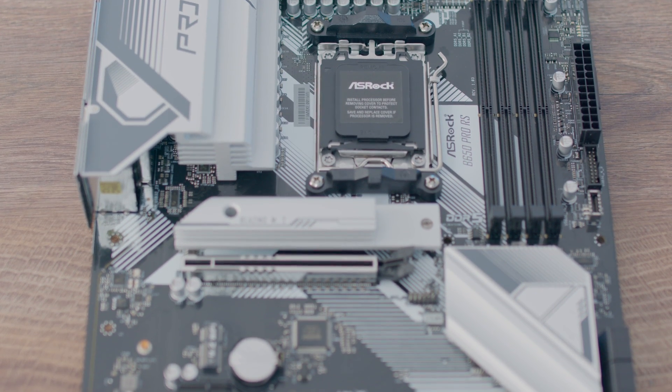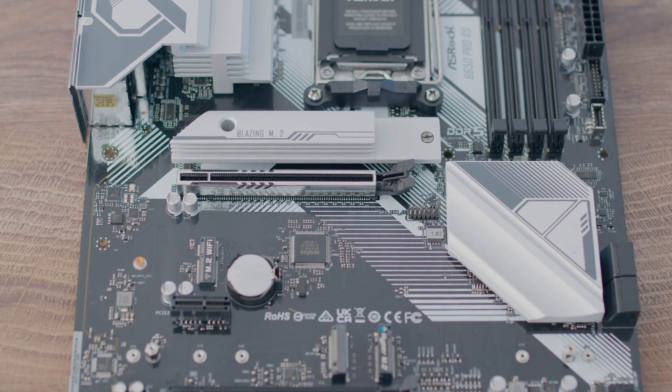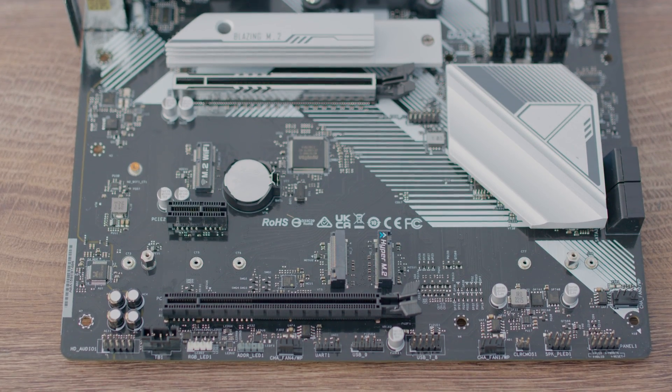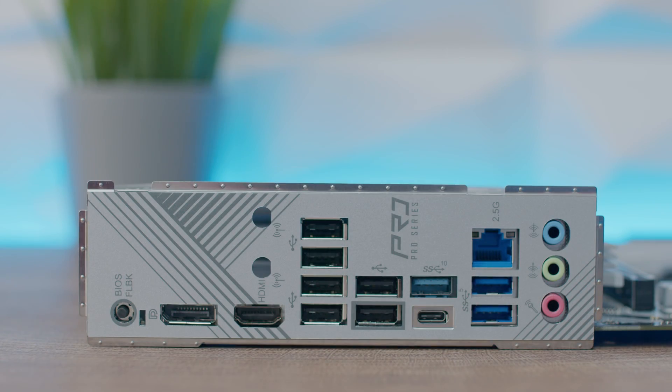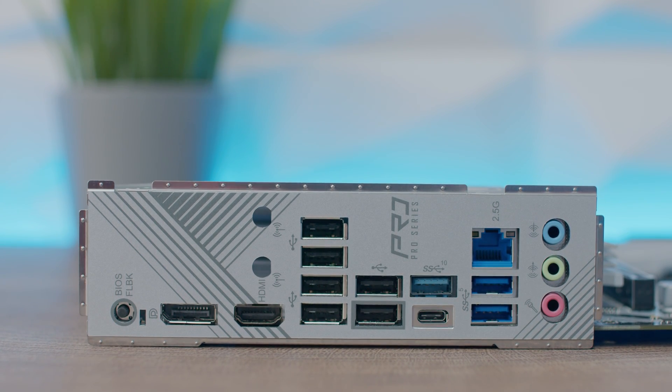There's a flexible integrated IO shield, which I think may be the first time I've seen on a board lower than the X or higher-tier B version. For the IO ports at the back, we have a BIOS Flashback button, DisplayPort, HDMI, 4 USB 2.0, an additional 2 USB 2.0, 1 USB 3.2 Gen 2 Type-A and Type-C, 2.5G LAN, 2 USB 3.2 Gen 1, plus audio in, out, and microphone.